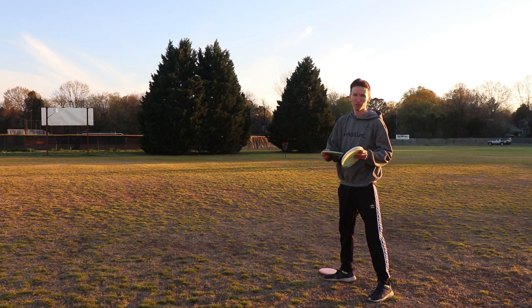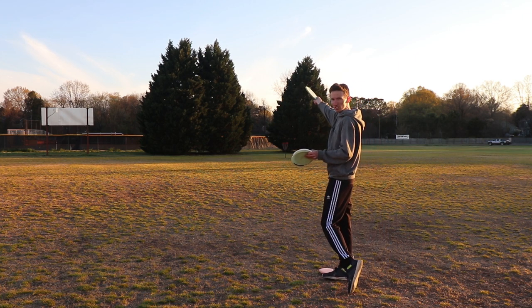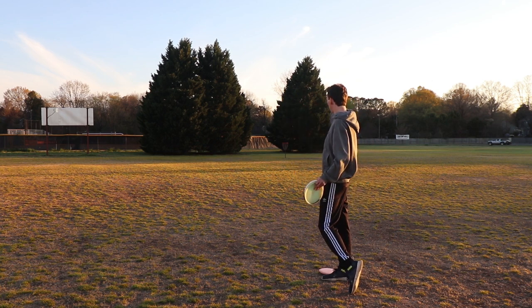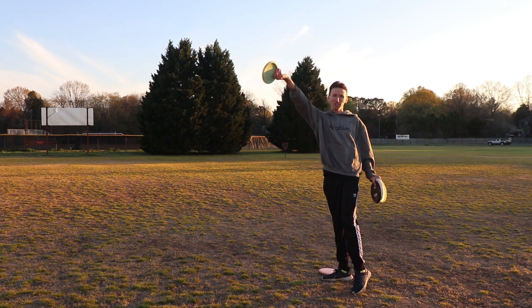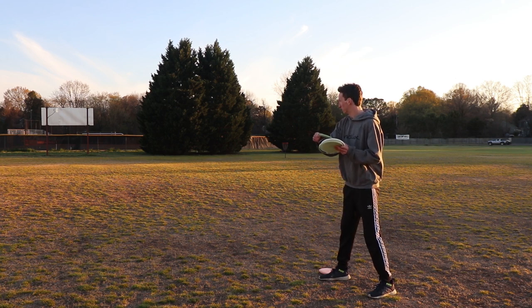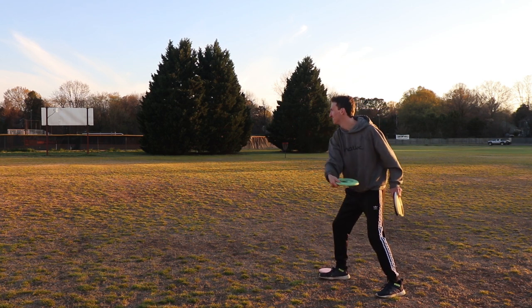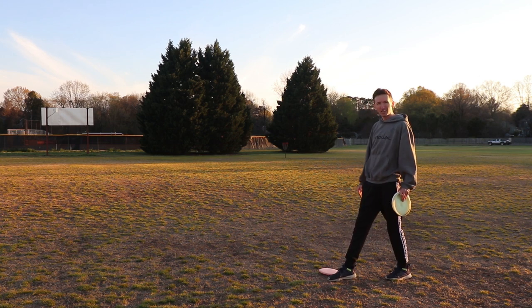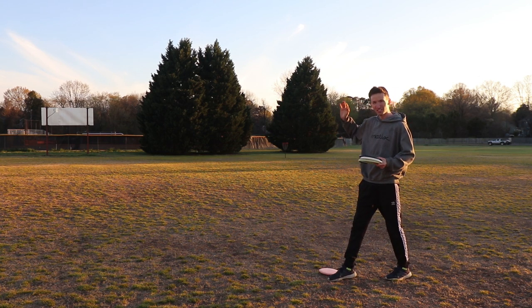If you just cut it as soon as you throw, a lot of times it will cause it to kind of stay in your hand, and most likely land with too much angle and cut back. We'll see if I can demonstrate — not terrible, but it did come down a little too steep.